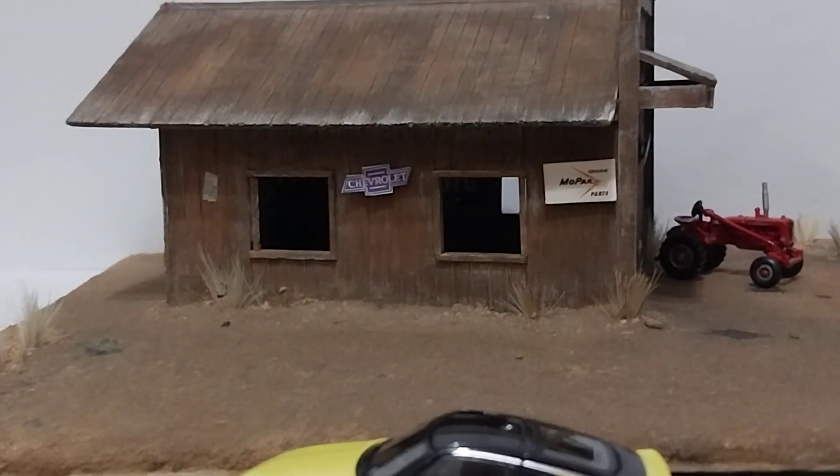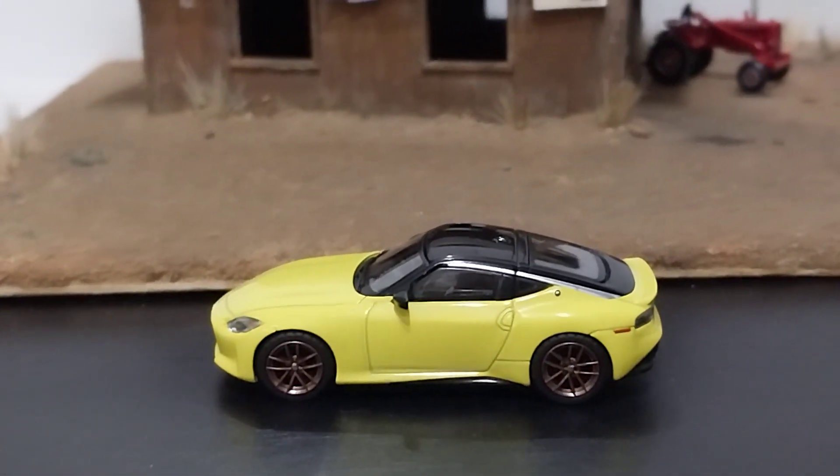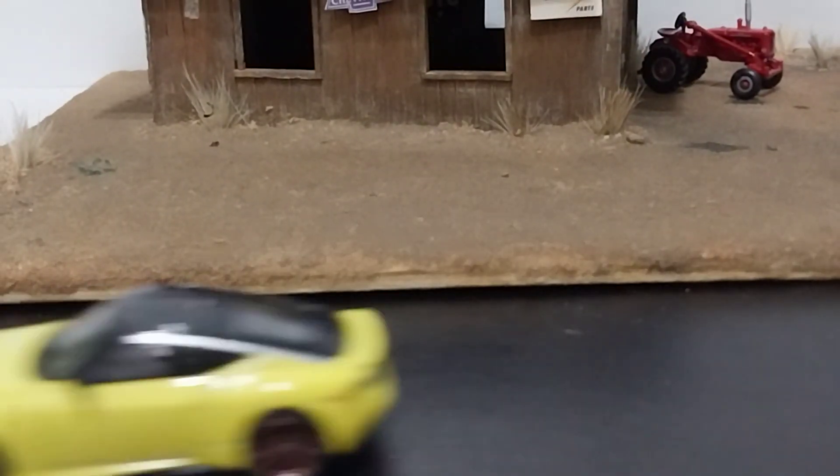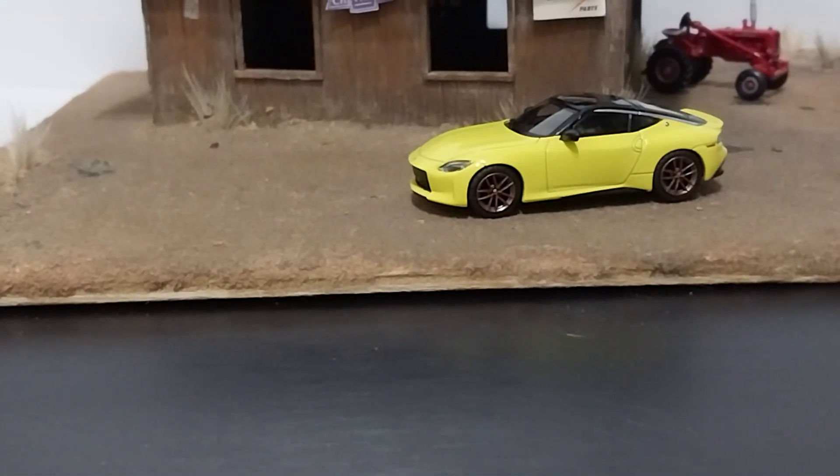Putting it down on the table, let's back up and take a look at it — and it does roll pretty nice. No issues with this bad boy, so very nice model from Mini GT.